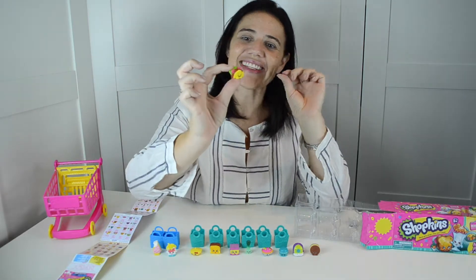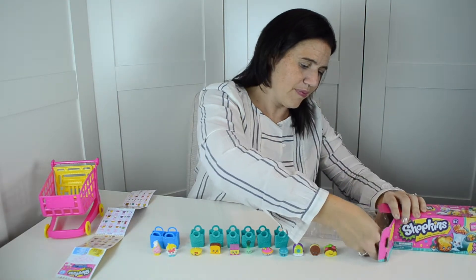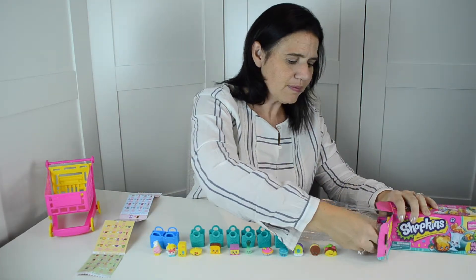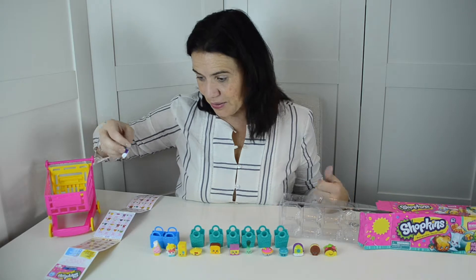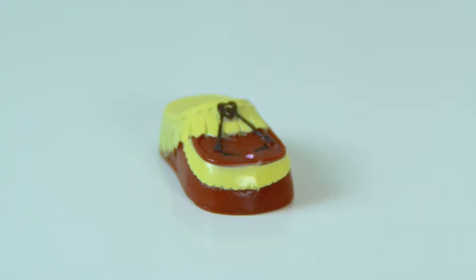This is cute, it looks like a taco — this is Taco Terry and she's rare. A boot — this is Sneaky Sally and she is rare. A little pack of french fries — this is Fiona Fries. And a little pair of moccasins — this is Molly Moccasin and she's ultra rare.